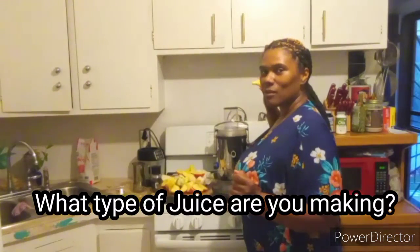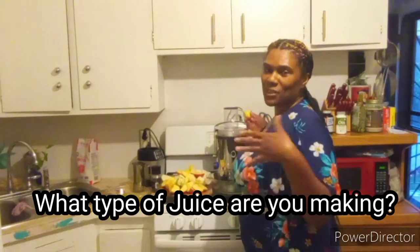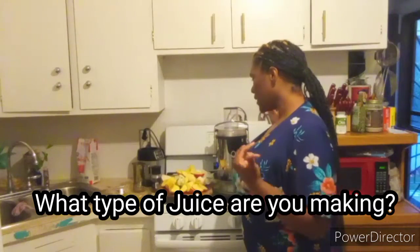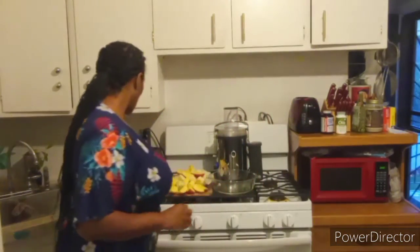What type of smoothie are you making? I'm making turnip juice. It's good for your central nervous system, and I'm going to add to this turnip juice: honey crisp apples, lime, ginger, and grapes.